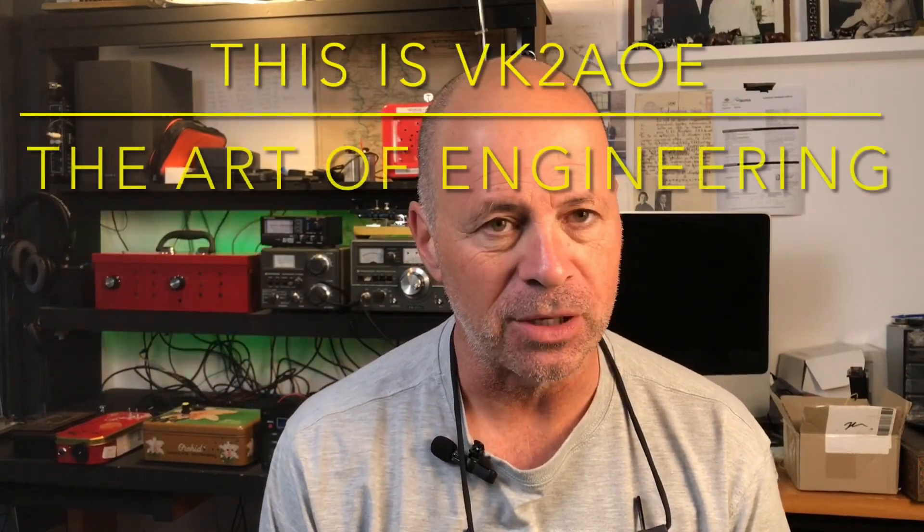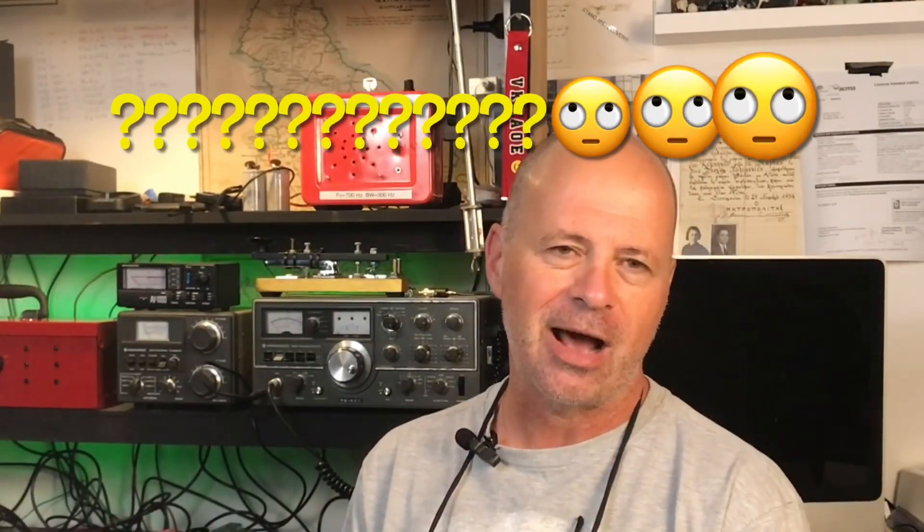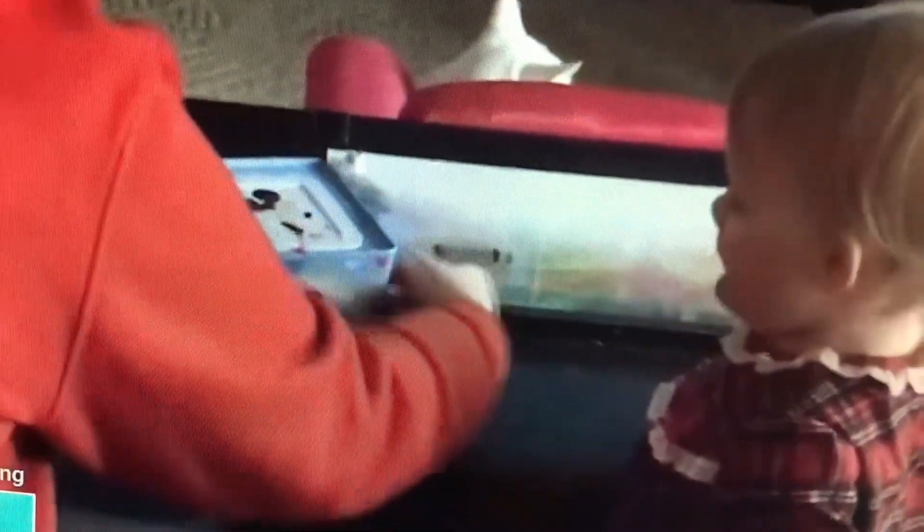Hi and welcome to another episode of the Art of Engineering. In today's episode we're going to be discussing project enclosures and the title of today's video is 'Thinking Outside of the Box.' A lot of the time when we're building a homebrew project, one of the biggest expenses is the actual enclosure - the box we're going to put it in. Quite often it's cheaper to buy some junk from overseas than to actually build it yourself, so I'm going to show you a few options that may assist you in the process.